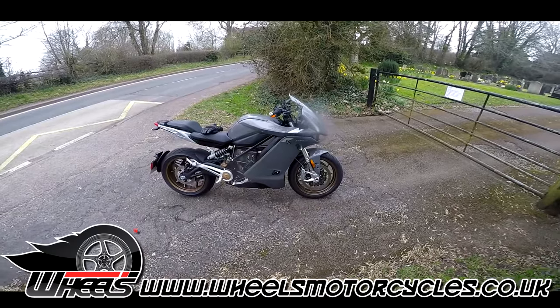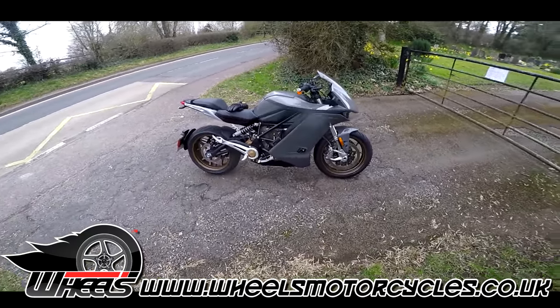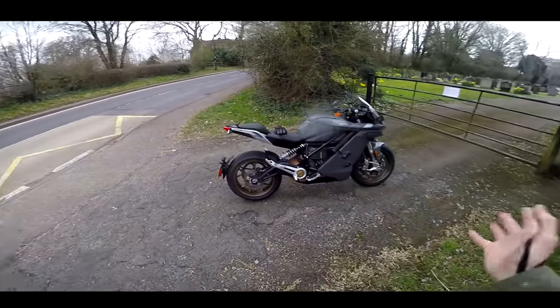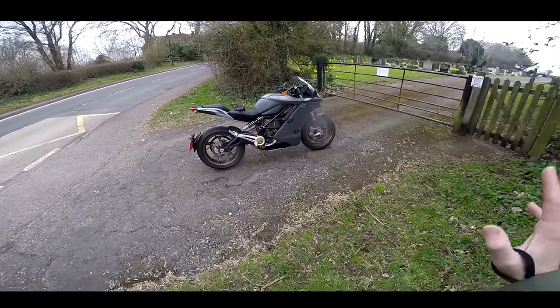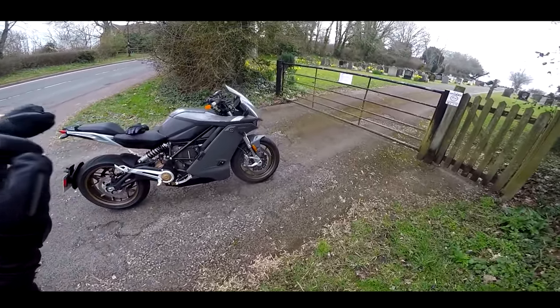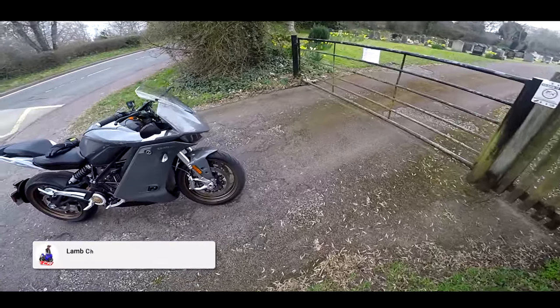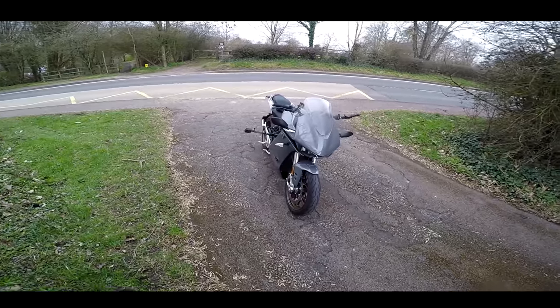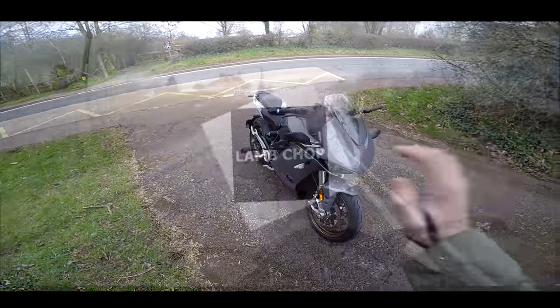Wheels are also a Zero dealer, in case you weren't aware. I've had this bike for a week — I've taken it on big trips, depleted the battery — I've really tested this machine and now I'm ready to give my verdict on electric, specifically the Zero SRF.